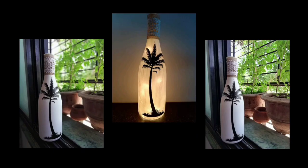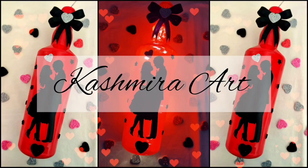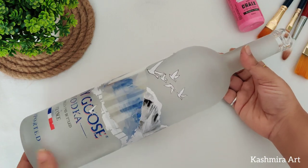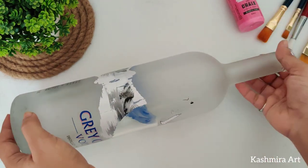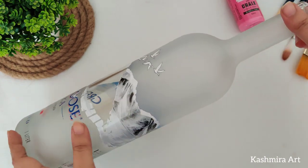Hey guys, hello everyone, welcome back to my YouTube channel. I'm Kashmira and I'm here with a brand new episode of bottle art. In today's video, we are going to make something with this bottle.